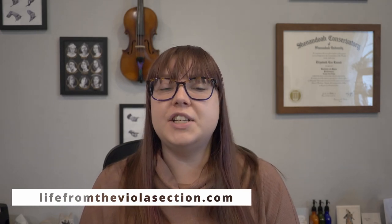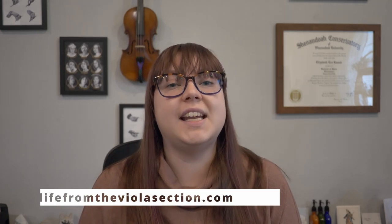Hi everyone and welcome back to my channel. If you're new here, my name is Elizabeth and I run the blog LifeFromTheViolaSection.com where I share my favorite practice tips, general advice, and tech for musicians.